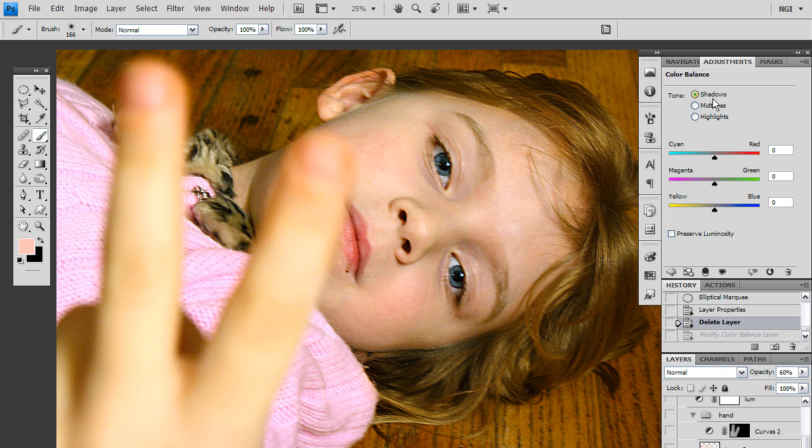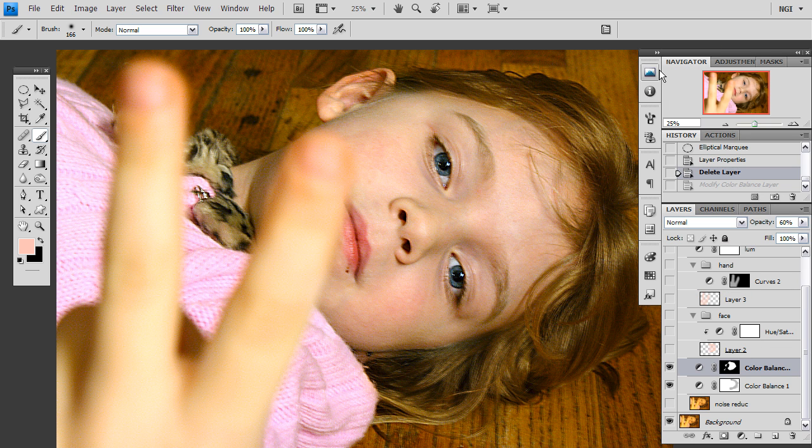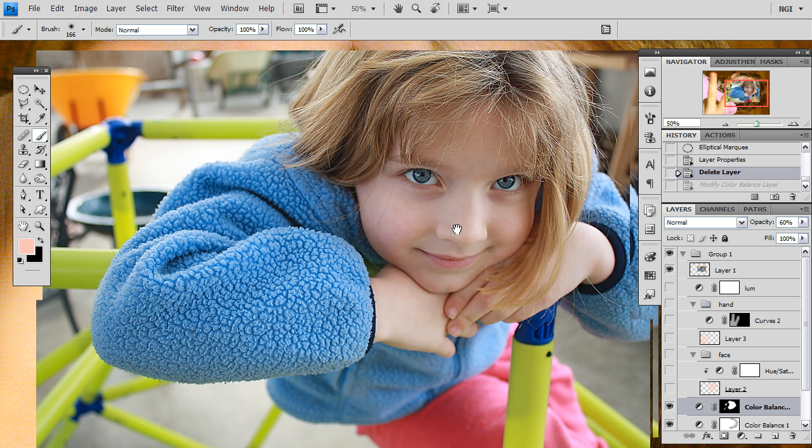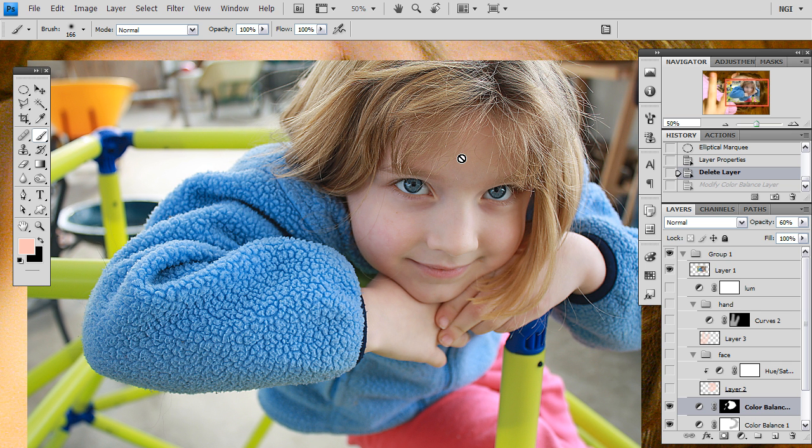I have done the same thing — I have left the shadows alone and I have gone and adjusted the mid-tones and the highlights to achieve what I think is natural. Whenever you are working with skin tones it is a good idea to have a reference to show what that person's skin tone actually looks like. It is very difficult trying to guess skin tones because everybody's skin tone is different and so there is almost no such thing as a correct skin tone. Here I have a picture of little Sarah that has a nice lovely skin tone and this is what I am using to help me get the correct tone. If you don't have a reference image, just guess as best as you can.